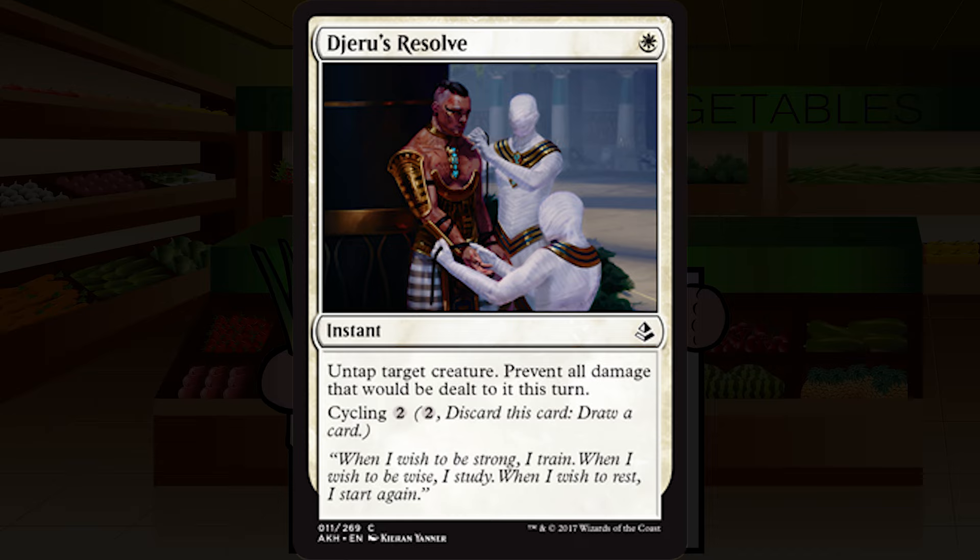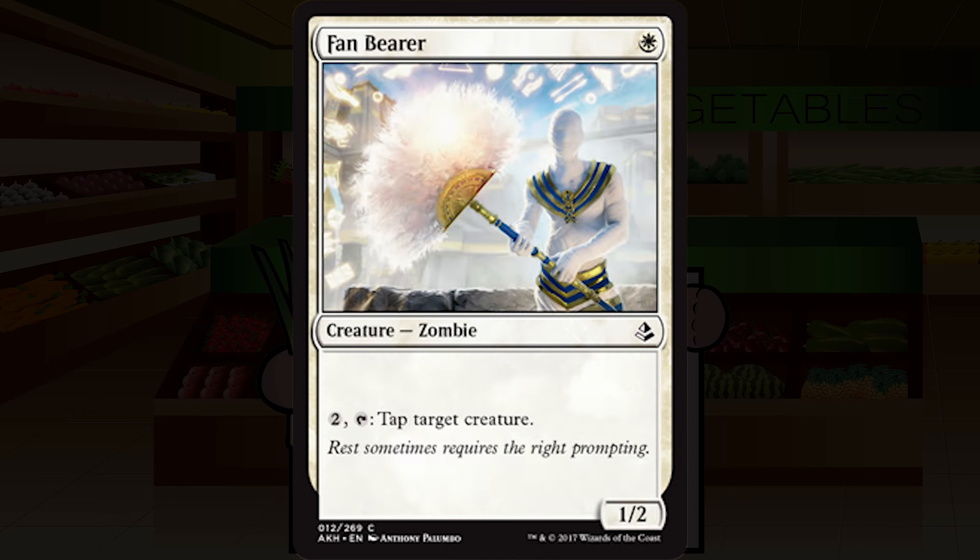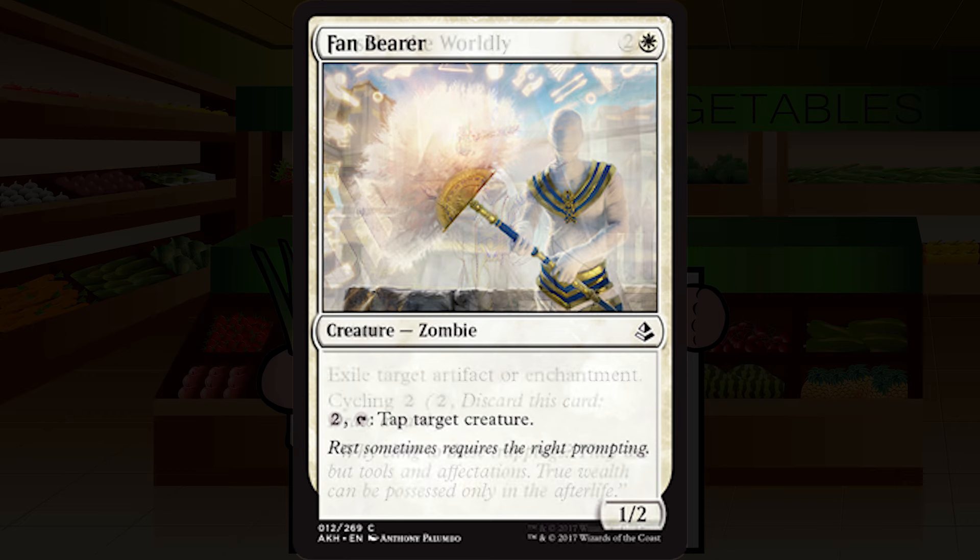Fan Bearer is a single white mana for a creature — zombie, common. It's a 1/2. Pay two generic mana, tap it, to tap target creature. Tappers are awesome as we've seen with Gideon's Lawkeeper in the past, but those all cost one mana to tap. Paying two is a lot. If the format is as slow as I expect it to be, this could still be okay, but it's a far cry from those great tappers. I'll start it at a middle-of-the-road C.